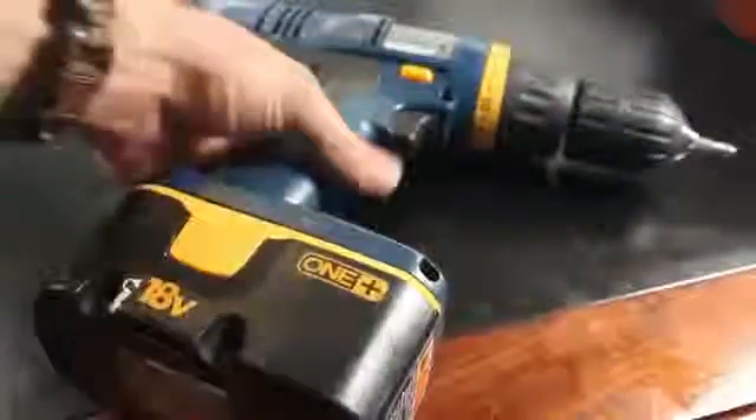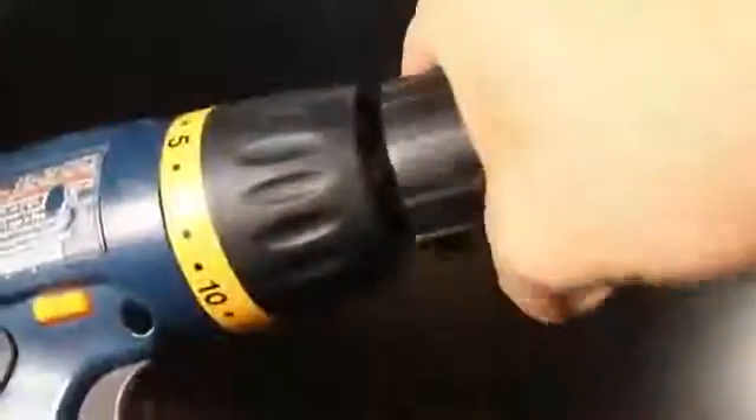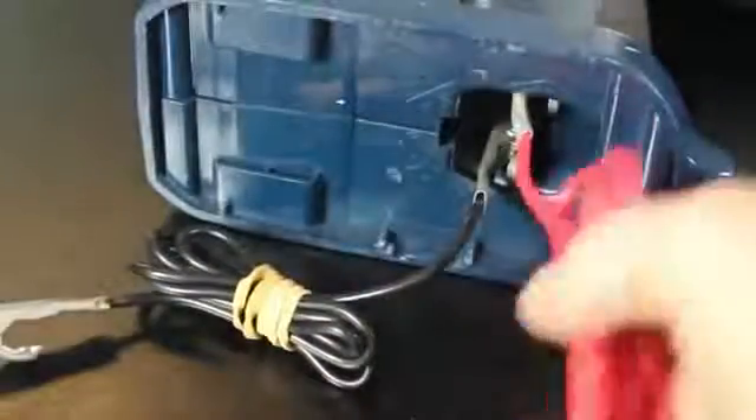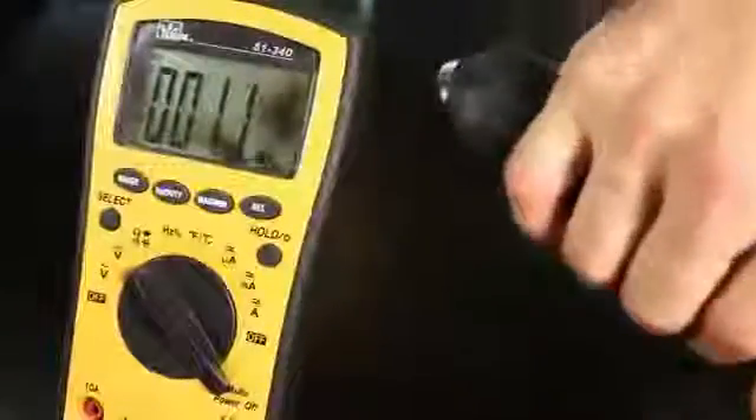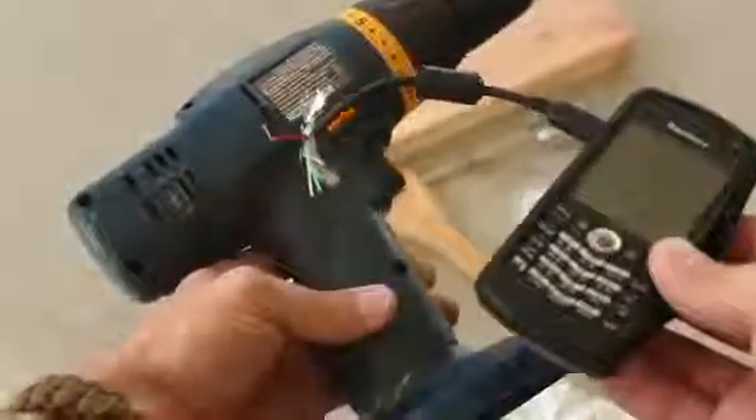I have a cordless drill I think I can convert into an electrical generator by running it backwards. I'll remove the bit, take the battery out, and looking up into the handle, you can see the two terminals where the battery would connect. For testing, I'll attach alligator clips to both of them and then connect the leads to my multimeter. When I pull the trigger and twist the rotating end of the drill, I'm generating around 5 volts, and that's what I need.